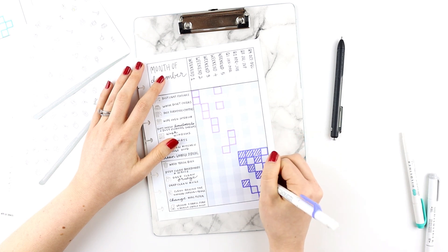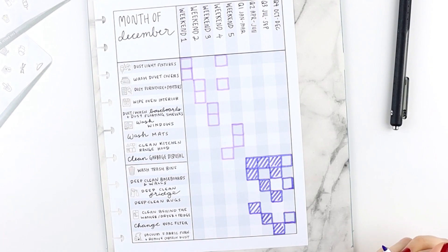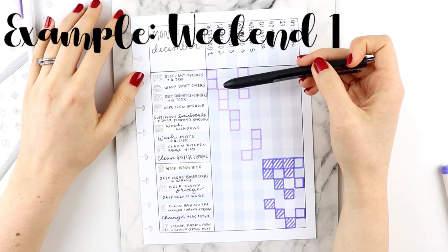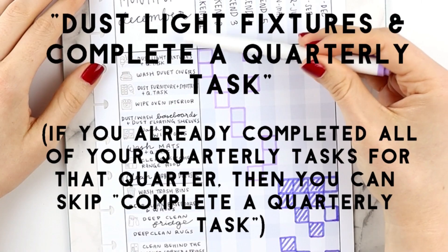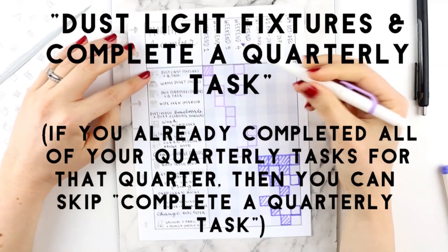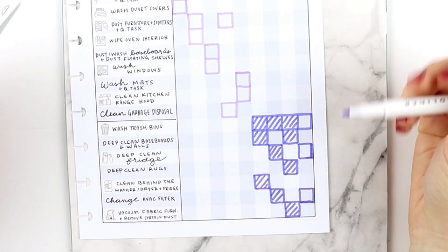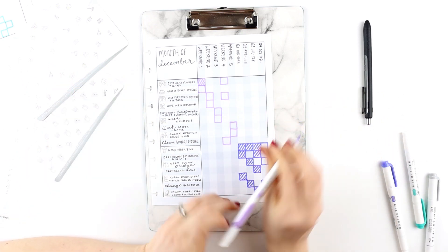Let's say the person in this example wanted to fill out this section every single month. At the beginning of December, their Quarter 1, 2, and 3 have already been completed. It's weekend one, they look in their column and it says dust light fixtures plus quarterly tasks. They dust the light fixtures, then look at their list — it's Quarter 4, so they can choose from: wash the trash bins, deep clean the fridge, or change the HVAC filter. They don't have a lot of time, so they just wash the trash bins and check it off.